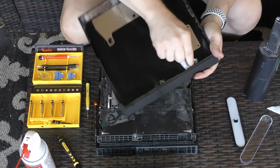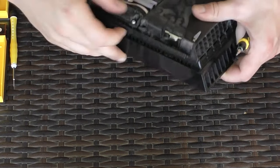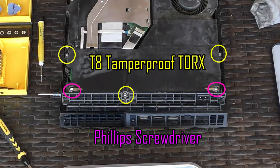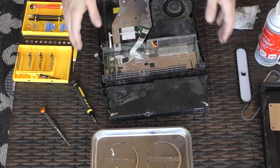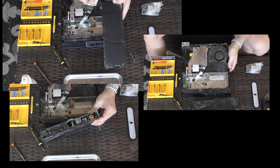Since the case is open now I might as well clean everything — the fan, the heat sink, and the power supply. Now let's take the power supply out. Unplug the power supply cable by carefully pulling on it. Remove the T8 secure and Phillips head screws. Pull on the power supply and it easily comes out. Clean out the power supply tray using a rag, vacuum, or compressed air.